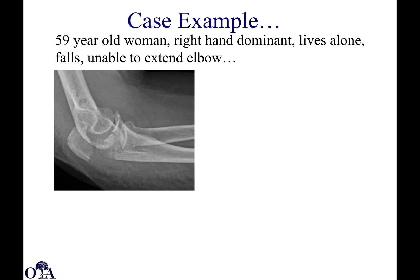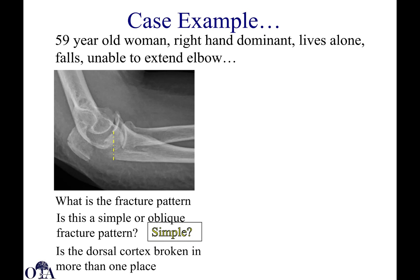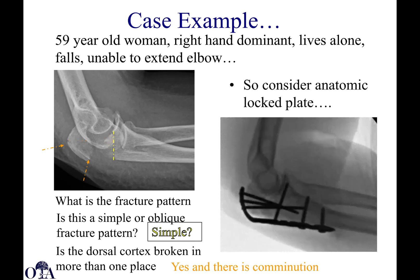Here's an example: a 59-year-old woman, right hand dominant, lives alone, falls, and is unable to extend the elbow. Take a minute and look at this fracture pattern — is it simple, is it oblique? Not really simple. Is the dorsal cortex broken in more than one place? Yes, and there's comminution. This patient has multiple indications for operative fixation. You may want to consider anatomic locking plating here. Tension banding is not a great option since the fracture extends fairly distally, and this is not a very elderly patient — she needs that arm and lives alone. Excision and tendon advancement is also not the best choice here.